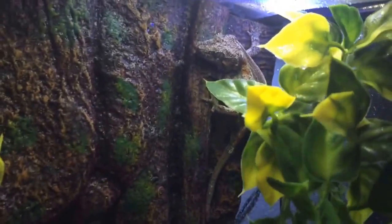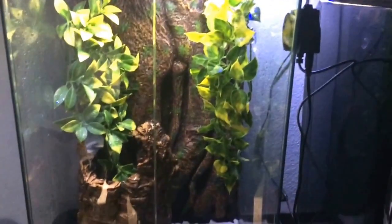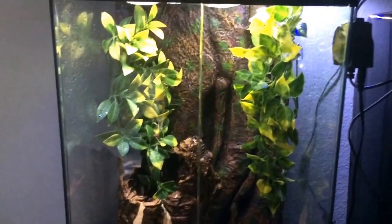Anyways, I just wanted to do a really quick Gargoyle Gecko care video. There's my baby girl again — she's friendly and all, I just don't want to mess with her too much. They're very handleable geckos, and I'm really surprised that they're not actually more popular in the hobby. I just put a light on it — you don't need any kind of lighting at all or anything like that.